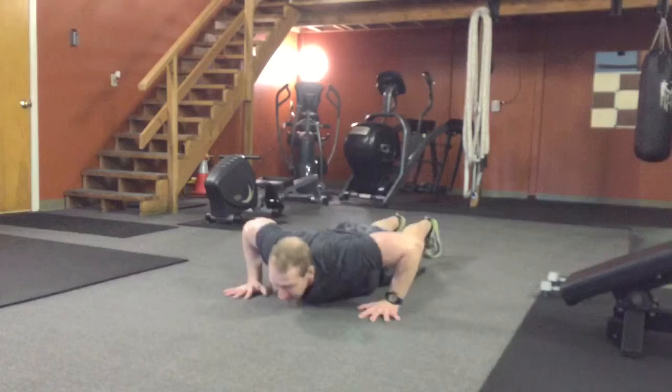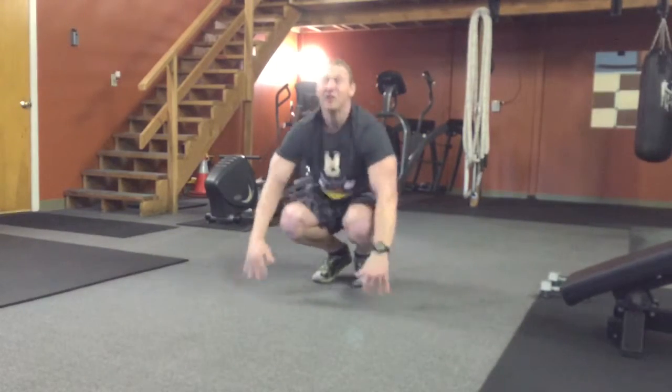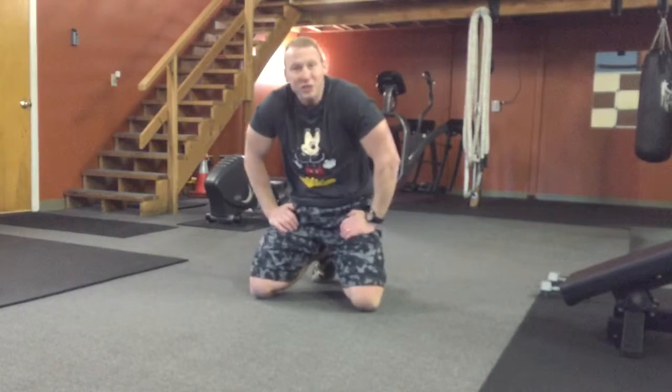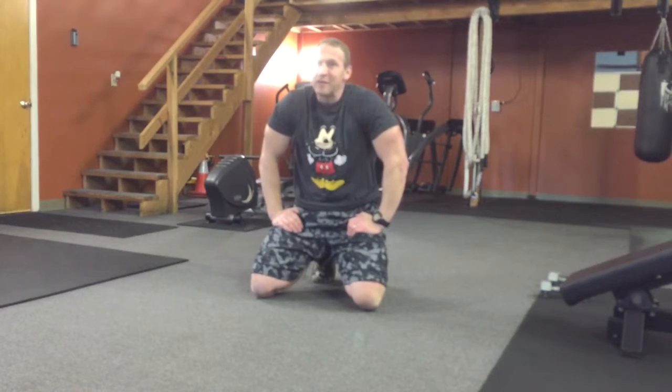Just like so. Smile when you do it. And continue. One to five — do them every single day. And then next week we'll make it just a little bit more fun, with a little bit of complexity, but just enough to make it fun.